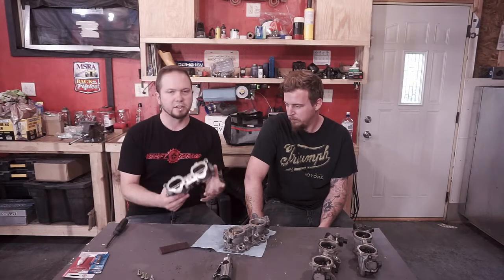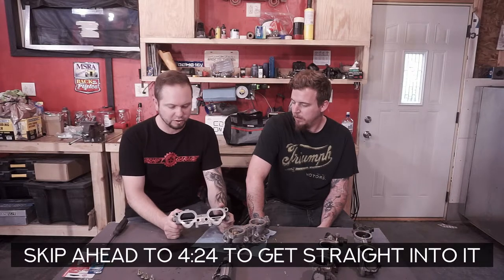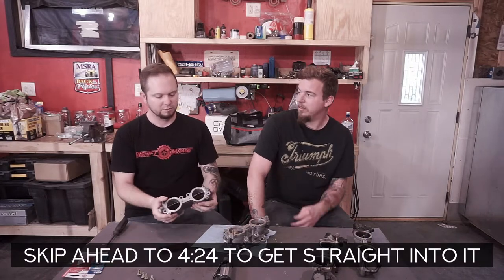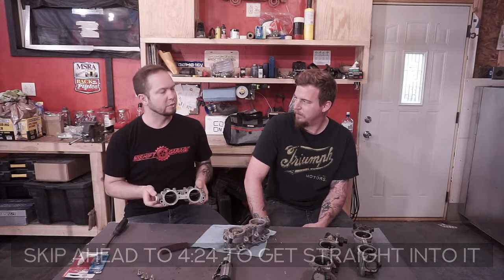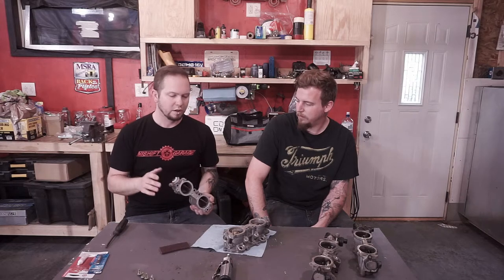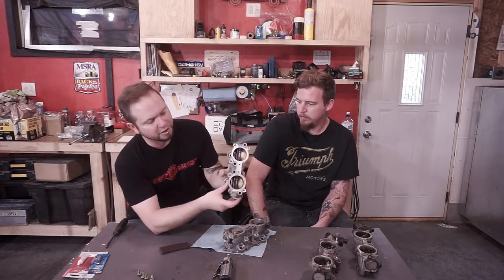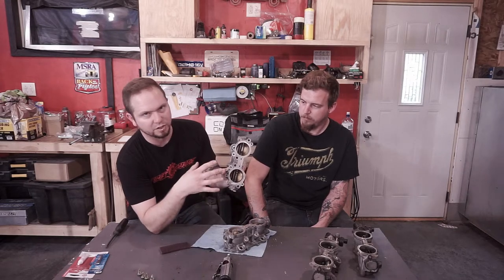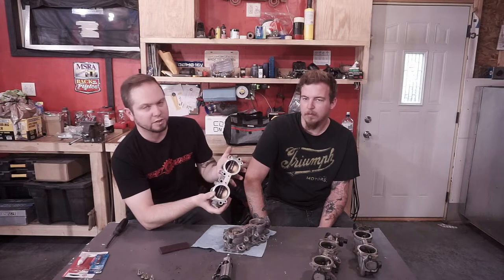So this leads us into explaining how TGVs work. I'm fairly new to this, actually curious myself. I didn't think this was a thing, but it actually makes sense for cold start emissions. So they're butterflies that are inside of an intake housing. The big plenum sits on top of this thing — these are almost like a spacer.